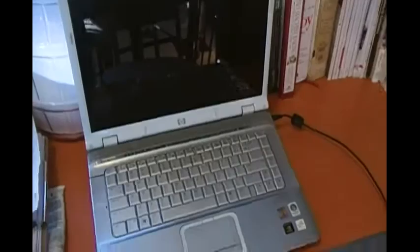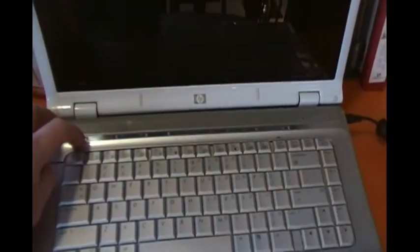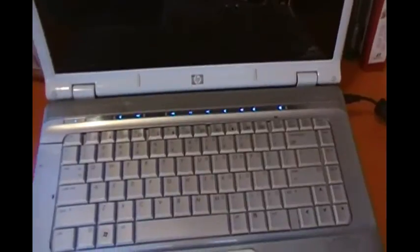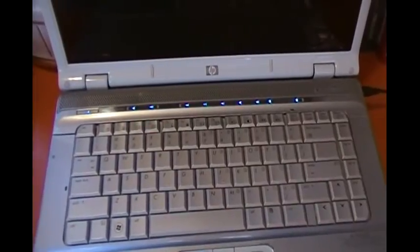I'll see if this works. Pavilion DV6000, freshly cooked motherboard. I did put this all back together because I have confidence that this is going to work. It's going to work. Maybe.